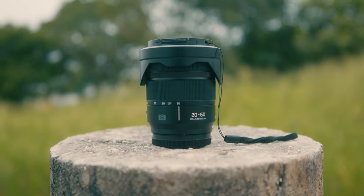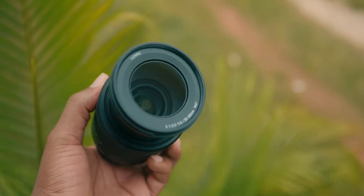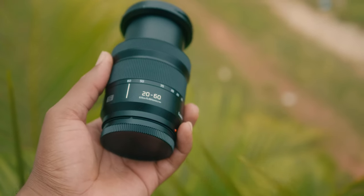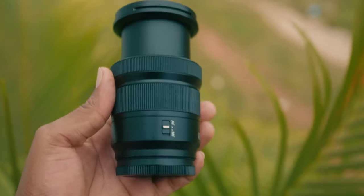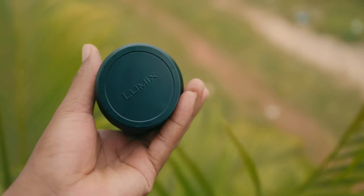Looking at the basic specs from DP Review: the Lumix S 20-60mm zoom lens has no image stabilization, but I don't really care because the IBIS on the Lumix S camera bodies is insane. It has a maximum aperture of f3.5, going to f5.6 at 60mm, a minimum aperture of f22, a minimum focus distance of 0.15 meters (5.91 inches), a maximum magnification of 0.43x, a weight of 350 grams (0.77 lbs), and a length of 87mm (3.43 inches).